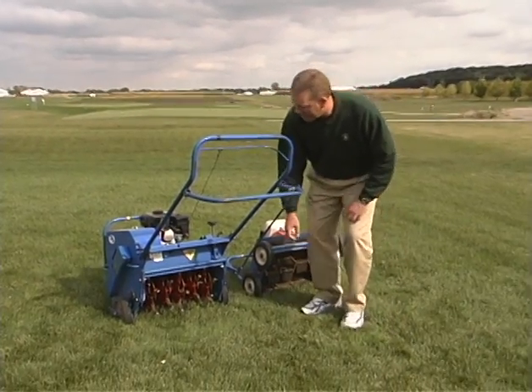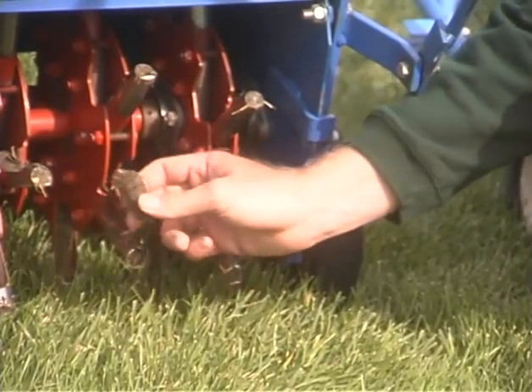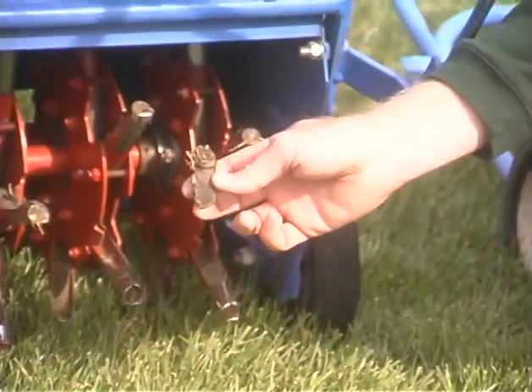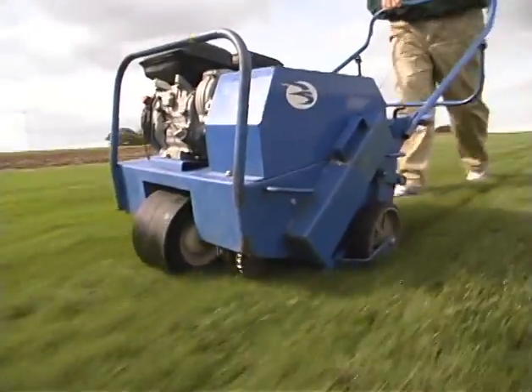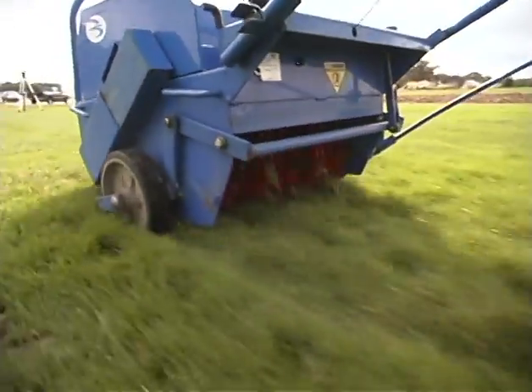You can see down here these are the actual plugs that are going to be removed from the soil. You can see I have a little piece of one right here. You're going to see this in action in just a moment, and you're going to leave quite a few of these on the turf when you're done.